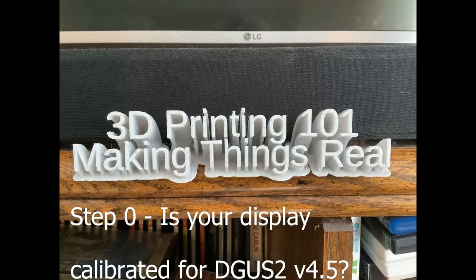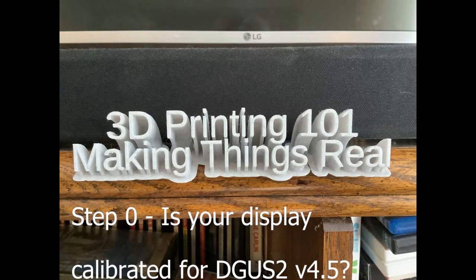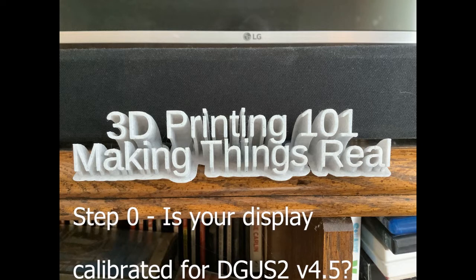Hey, so you want to put the community firmware on your printer, and I want to help you get there. The first thing we need to know is which operating system is installed on your display. I have an easy trick for you to do this.